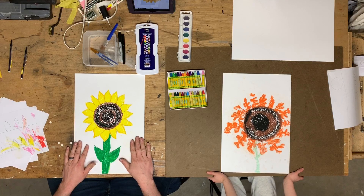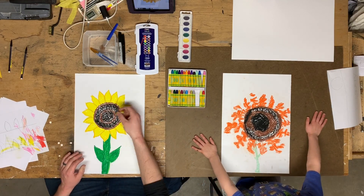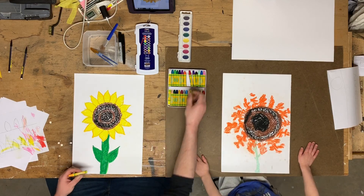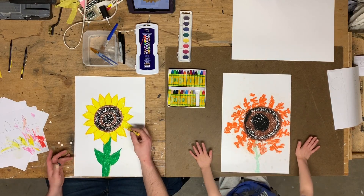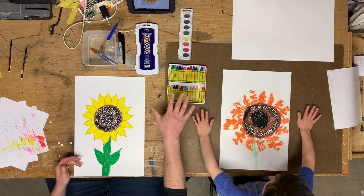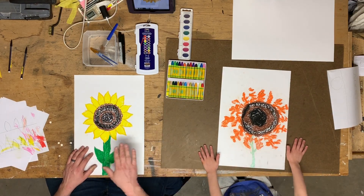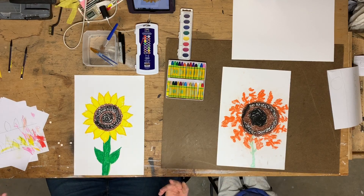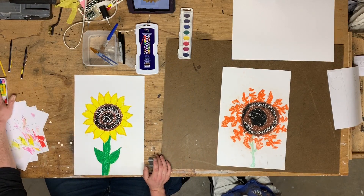Okay, so as you guys saw in the time-lapse video, we got our work done. Just to go back and talk about what I did — after we got done with the petals, I decided to go around mine with a slightly darker yellow-orange just to outline my pastels. If you are an older student or an adult doing this with your kid and you want to put more detail into it, by all means. Or you can keep it very simple. After I had that done, I used brown and black to fill in the center of my sunflower — so did Johnny. Then we each used green to do the stem.